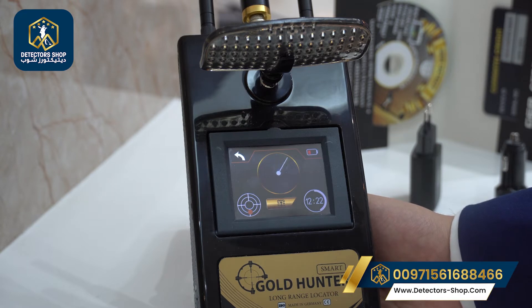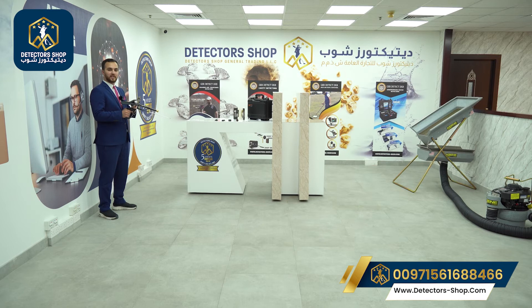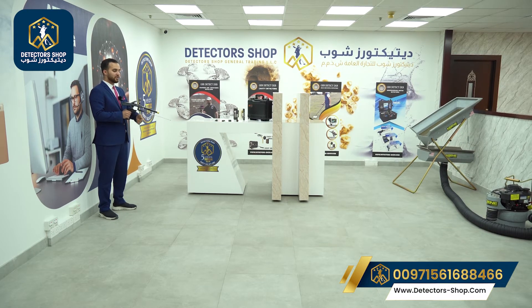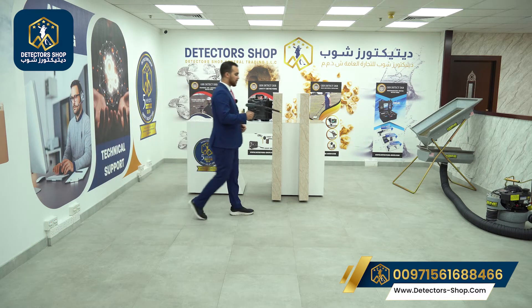Now we're going to show you how to use the device. Hold the device at any angle and aim it a little bit downwards so it doesn't rotate with you and gives the right results. After that we need to extend our antenna for a better distance range. Now we will walk with the device and follow the signal.